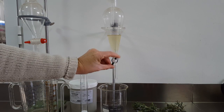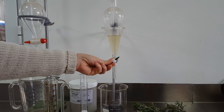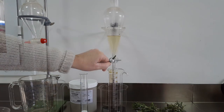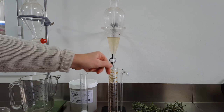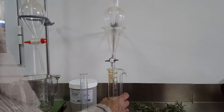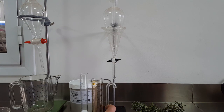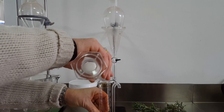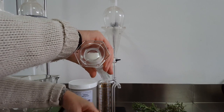Now in this essential oil there will still be some water molecules present. In order to get those out, we add a little bit of Epsom salt, and then in a matter of minutes we can bottle our pure essential oil, because the water molecules attach themselves to the salt and will just sit as crystals in the bottom.